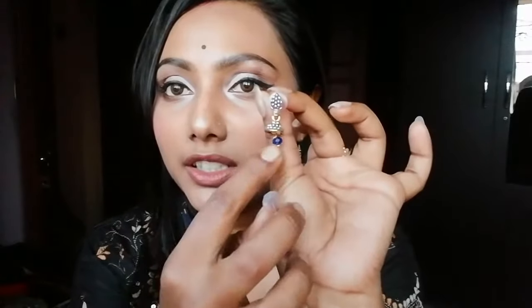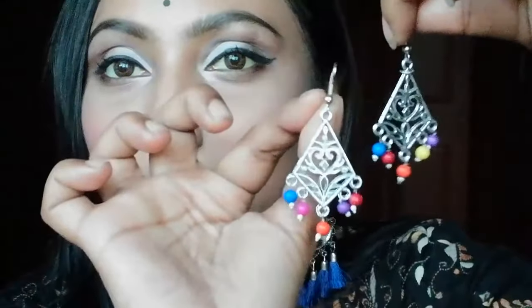This is a very small earring which was only 30 rupees. Next, this earring was only 30 rupees — it has multi-color beads and it is made with metal, not plastic. The work is also very pleasant. I like this.